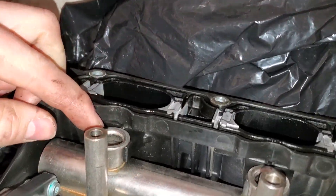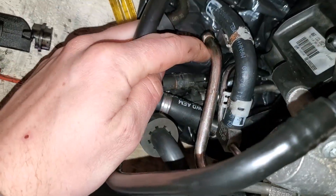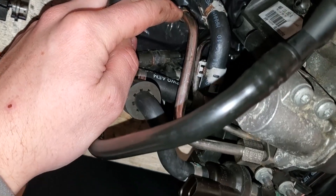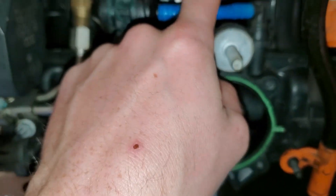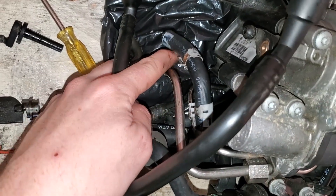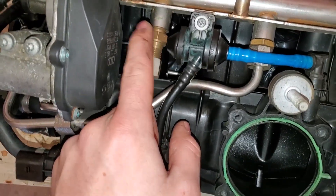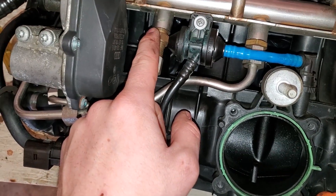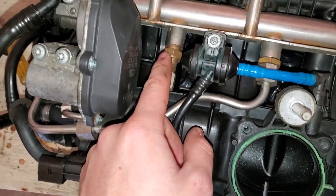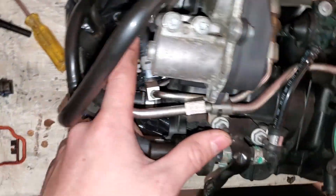On the underside of the manifold we have the fuel rail right here, each of the ports for the fuel injectors, and the lines that come from the high pressure fuel pump. This hard line is the high pressure output coming out of the fuel pump into the rail. The return line to the fuel pump is right here — this is the one that's actually relieving pressure off the fuel rail. If the pressure exceeds whatever the valve is rated to, the valve will open and relieve pressure back to the fuel pump.